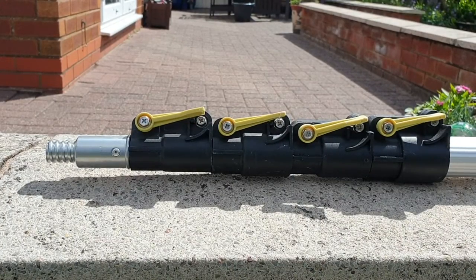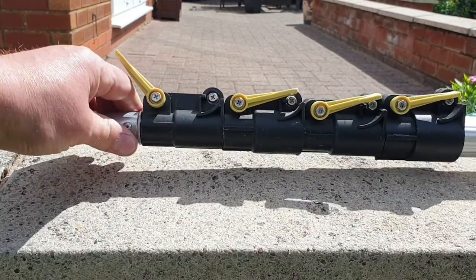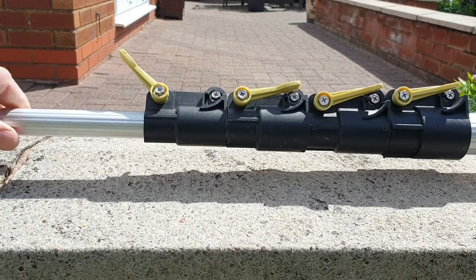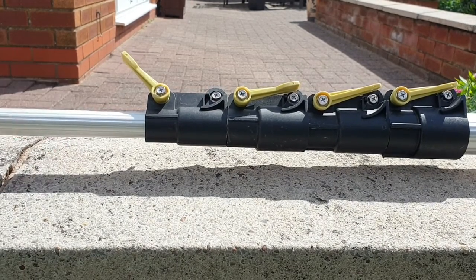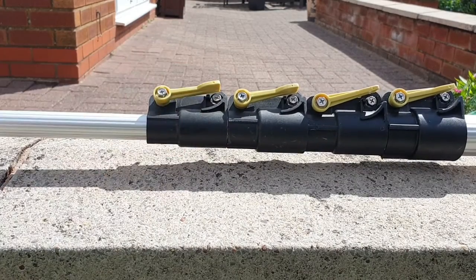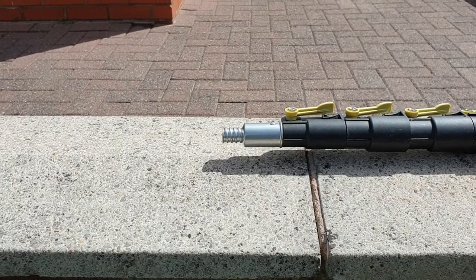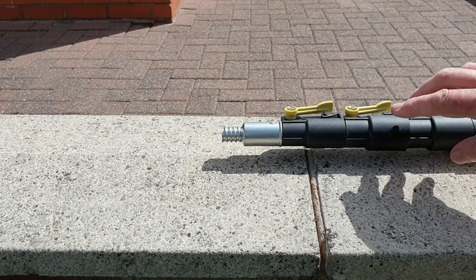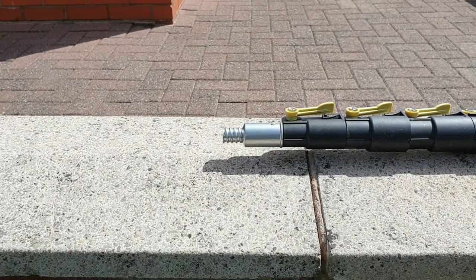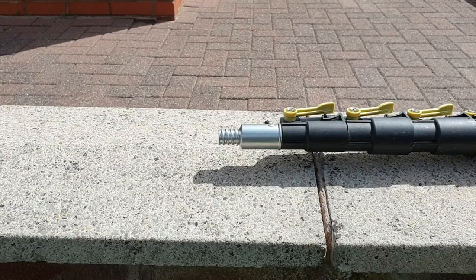The mechanism for extending the pole is quite straightforward. Just lift one of these levers, slide the aluminium out, and then lock it back into place. One of the nice features of this pole is because it's made of aluminium it's very robust. This includes a threaded end here so this should last for years. The attachments all screw onto this — it's very simple to do.